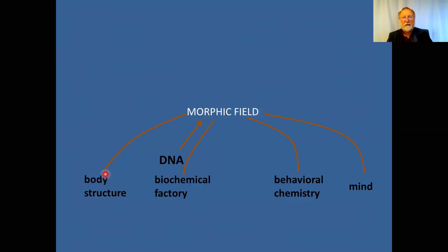If you control the chemistry — the hormones, cytokines, neurotransmitters, and all other behavioral chemistry — you possibly control behavior. You wouldn't be surprised that morphic fields should interact with the mind and be a major player in making the mind happen.